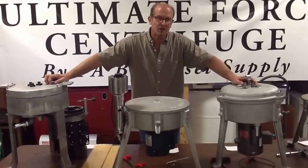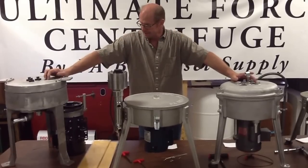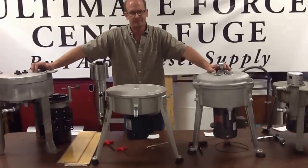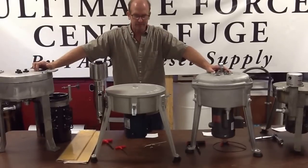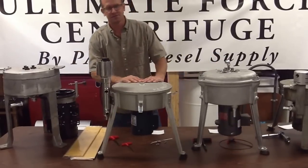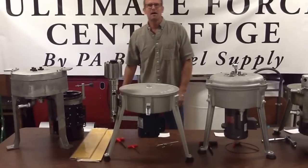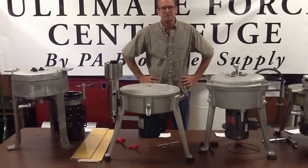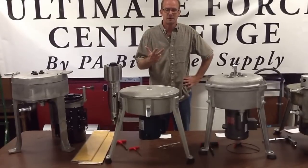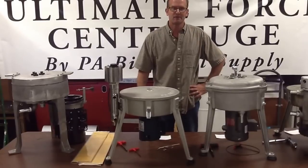We've got a lot more in this series coming for you — watch it, I think you're going to like the information. These are all good units, but the end-all be-all? Nah, they just aren't. If there's a piece of equipment you can't live without, I'm suspecting it's the Ultimate Force. We're PA Biodiesel Supply — we do oil filtration. We bring you quality equipment, excellent customer service, and excellent pricing. I think this fits the bill — excellent piece of equipment, and our pricing is going to kick butt on our competition.